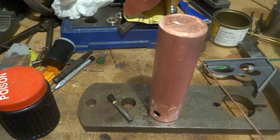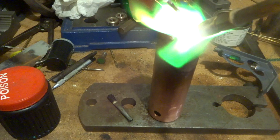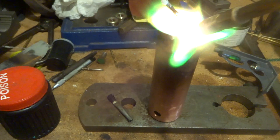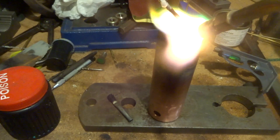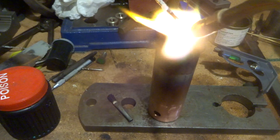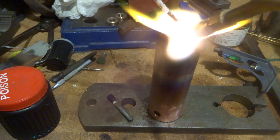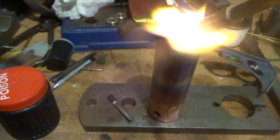Take the time to clean the tip on the torch so it's not hissing and roaring and making funny noises, and it's not going to go out in the middle of the job.